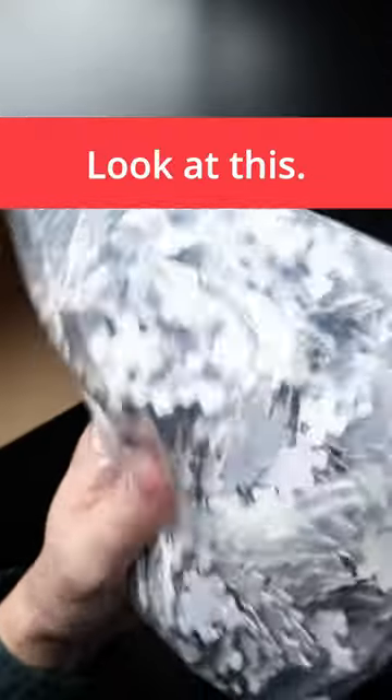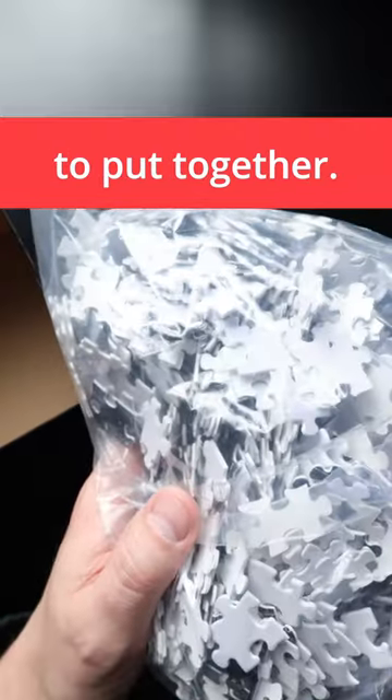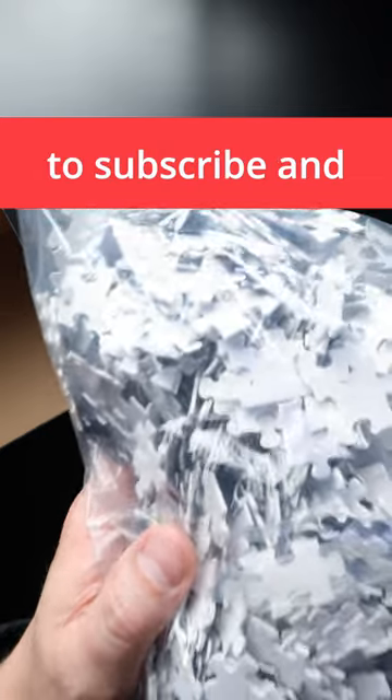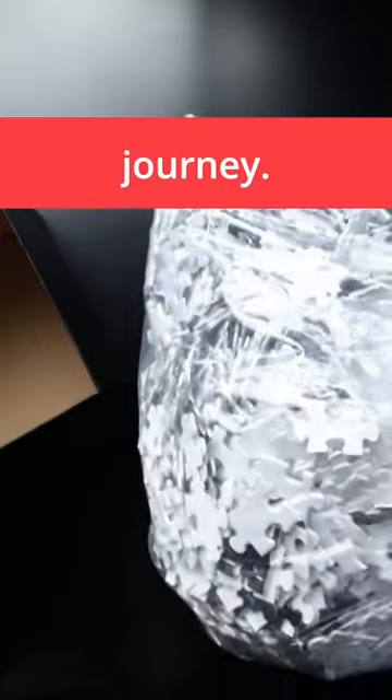Look at all these pieces of the puzzle that I would have to put together. In order to encourage me, I would love you to subscribe and like this video, because if I get over a hundred people subscribing just off this video, I will put this together and document my crazy journey.